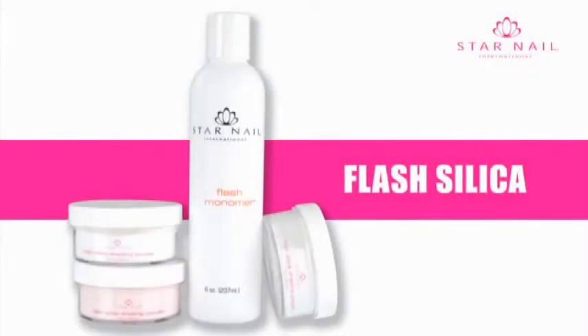Flash Silica Acrylic is a homopolymer acrylic system, which means it sets up faster than traditional acrylic systems. The faster setup times will shorten your service time and generate more income for you.